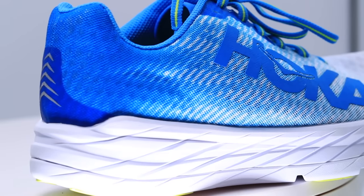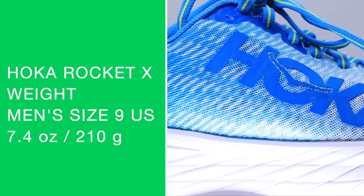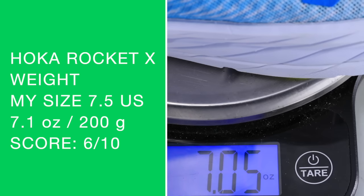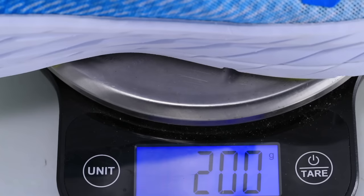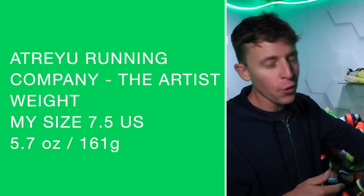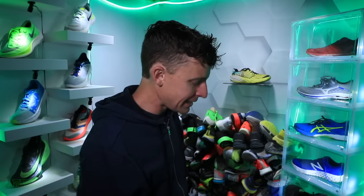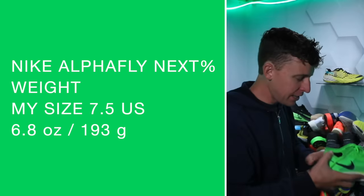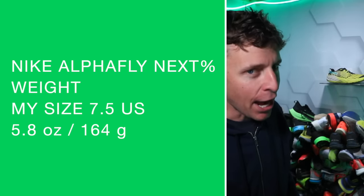Moving on to the weight. Men's size nine: we're looking at 7.4 ounces or 210 grams initially, but actually 7.05 — basically 7.1 ounces, 200 grams even — for the Rocket X. We're going to compare it to the Artist from Atreyu: 5.7 ounces for that one. Let's put it up against the AlphaFly Next Percent: we're looking at 6.8 ounces. And then the Next Percent onto the scale: 5.8 ounces.